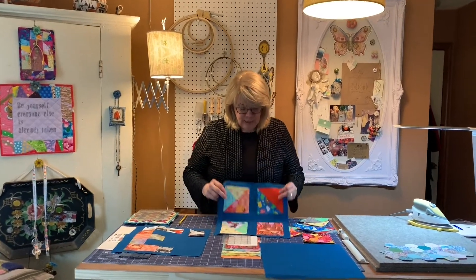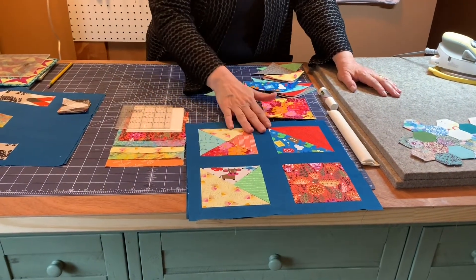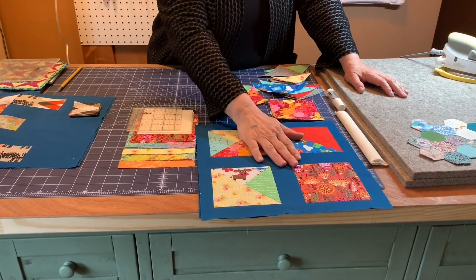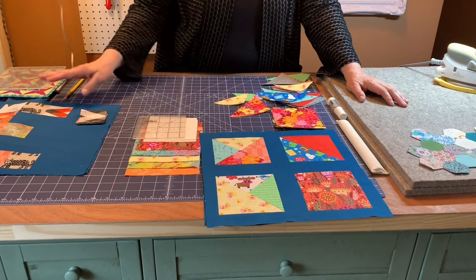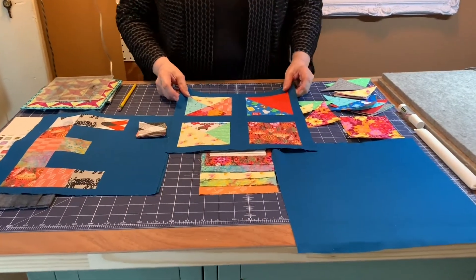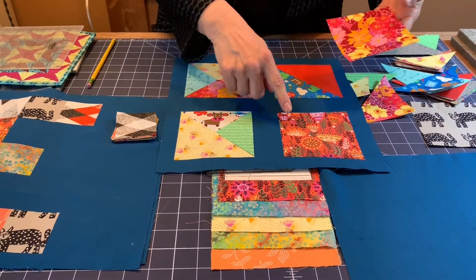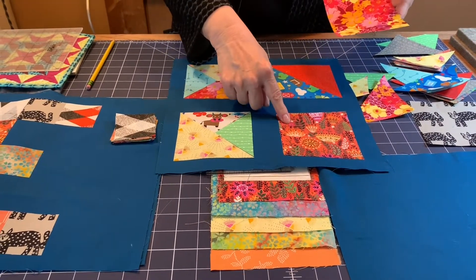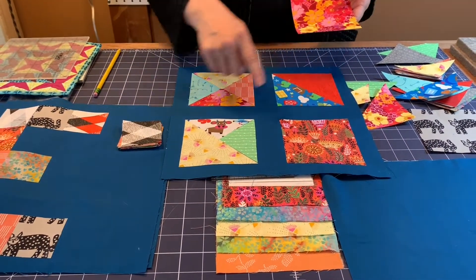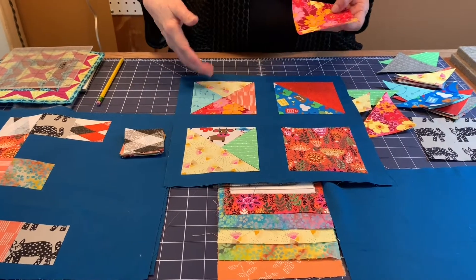We're going to be making this little block. This block is going to be an educational tool to teach kids or your grandchildren colors, numbers, shapes, etc. As you can see, there are four blocks and you can talk to the kids about making a square. This block shows there's one piece, and then you cut on the diagonal and you have two triangles — so it's two pieces. This one has three pieces, and this one has four. So you're talking about shapes and numbers.